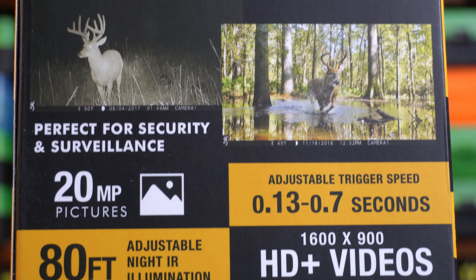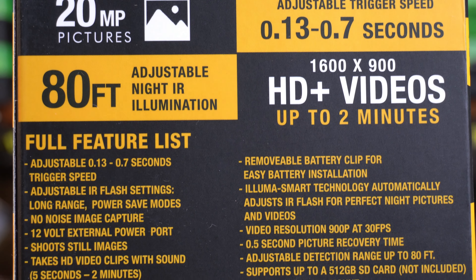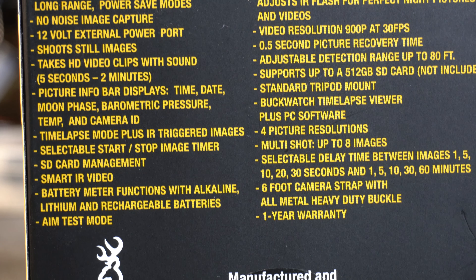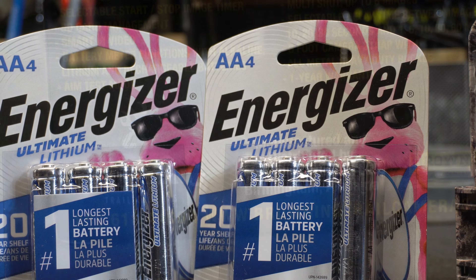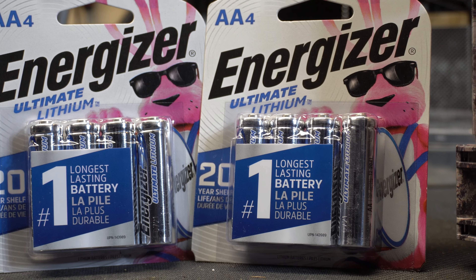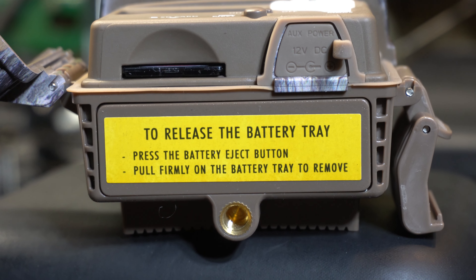The picture info bar displays time, date, moon phase, barometric pressure, temperature, and camera ID. It features time lapse mode plus IR triggered images, selectable start/stop image timer, SD card management, smart IR video, battery meter functions with alkaline, lithium, and rechargeable batteries, aim test mode, and a removable battery clip for easy battery installation.